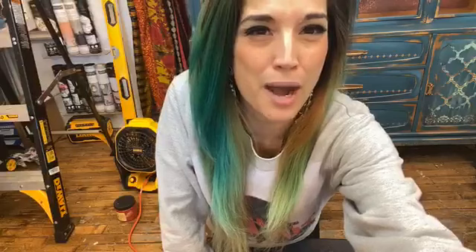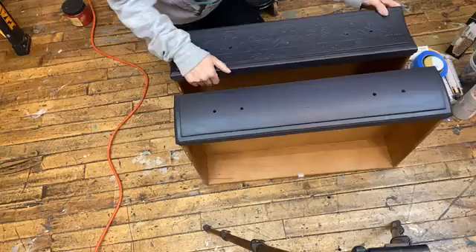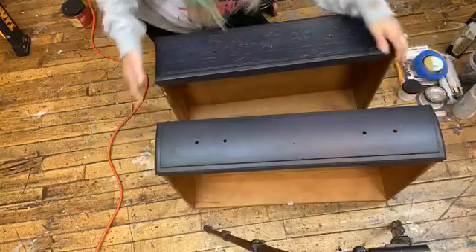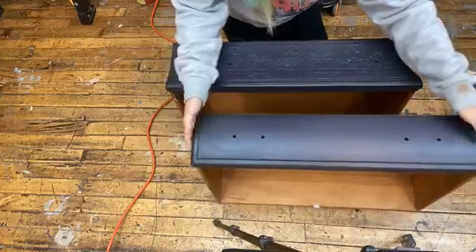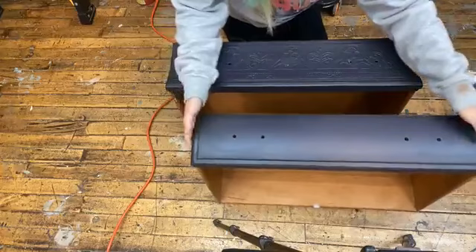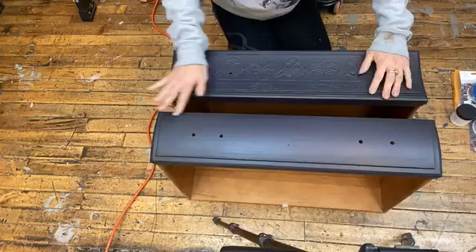Hello everybody — if you are hopping on, say hello. We're going to go ahead and get started. So these are my drawers — I'll turn them to face you so you can see better. These are two drawers out of a little Bombay end table that I am working on. I poured an epoxy top for it last night and I'm super excited to work on the drawers.